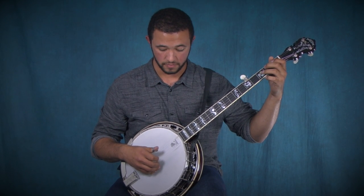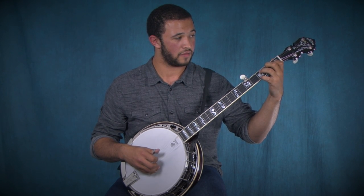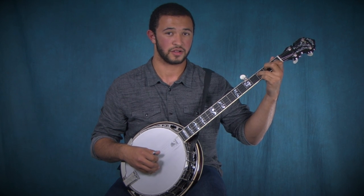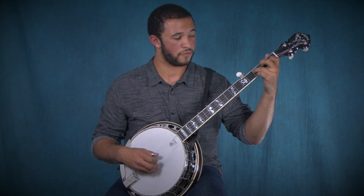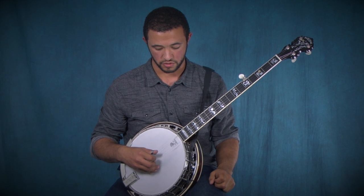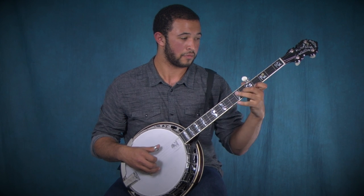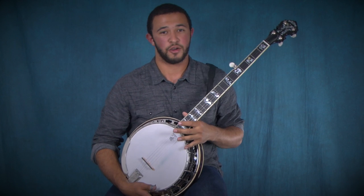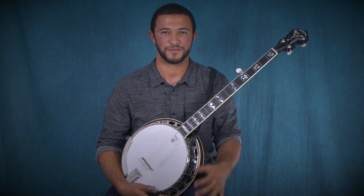The last three notes are the open D string, the first fret on the second string — bend a little bit to give it that blues effect — and then the third fret on the third string. Then you just pinch the third and first string together. I hope you enjoyed these three licks and can find a place to use them. This has been Trey Wellington with Deering Banjos — thank you all.